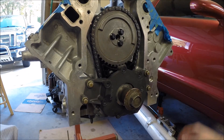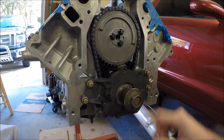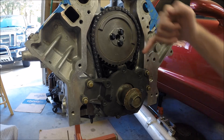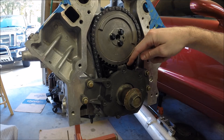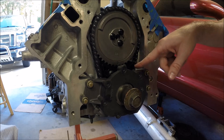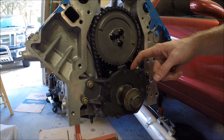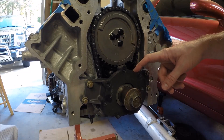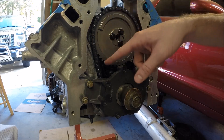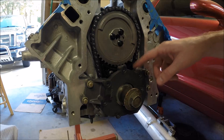Seven to nine foot-pounds with the blue Loctite — that's really not much, so go over it a couple of times to make sure they're all properly torqued. I'd also recommend: if you're running a timing chain dampener, look down vertically and make sure the dampener isn't hitting the back of the oil pump. This oil pump only works with the OE-type single-roller timing chains — if you have a double roller, some modifications may have to be made.